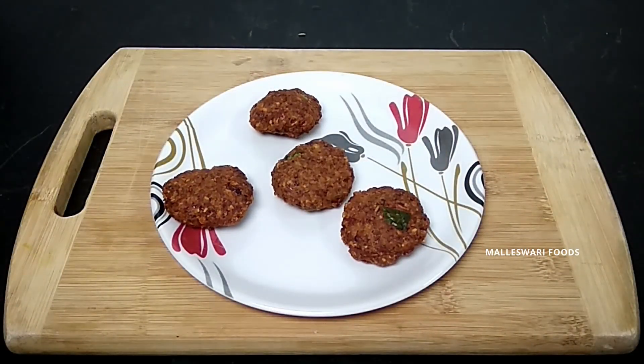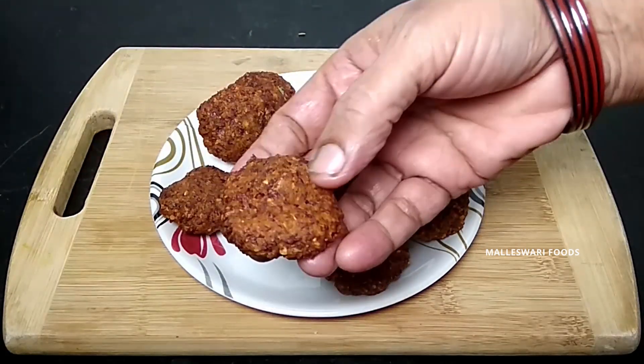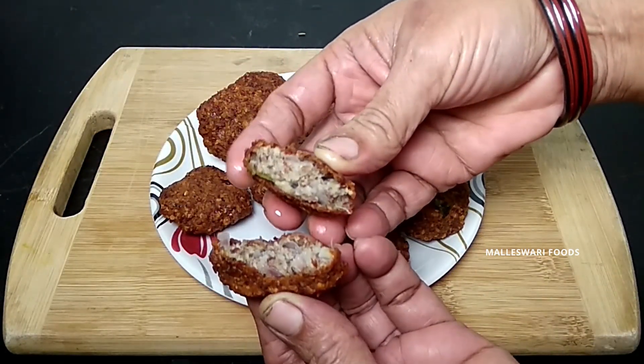Hi and welcome to Malaysia Foods. Today I am going to cook the bubble. It is very tasty and easy to cook. Let's do this.